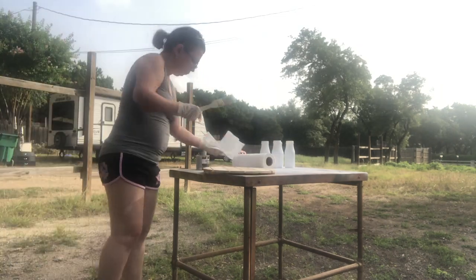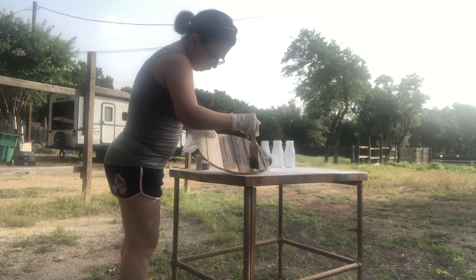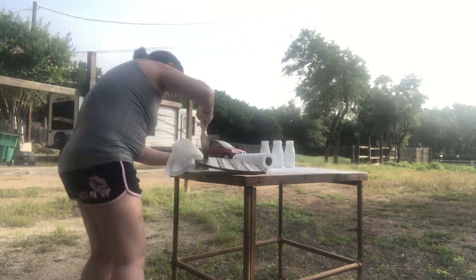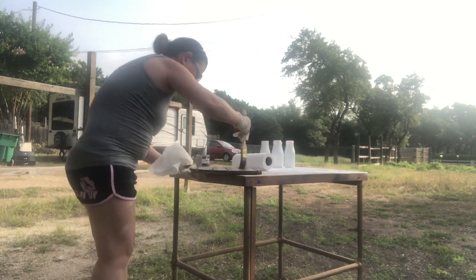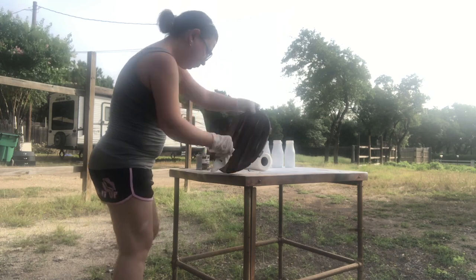I went outside and I stained both of my pieces and I left them there for about half a day to dry. It was kind of dry by the time I was done, but just to be safe. That's all I did on that little table outside my house.